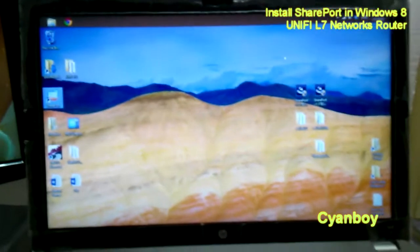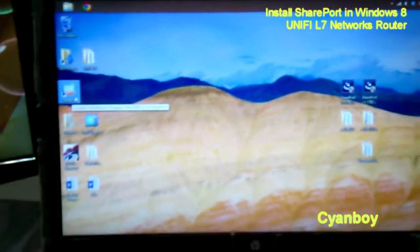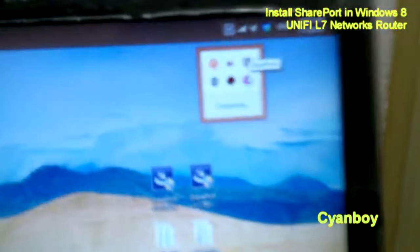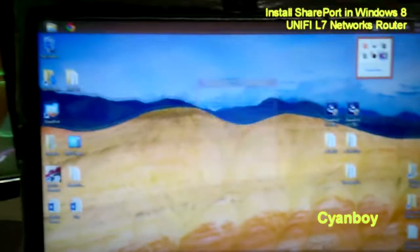After your computer has restarted, you should see the SharePort desktop icon. And also inside your taskbar, there should be a SharePort icon there.